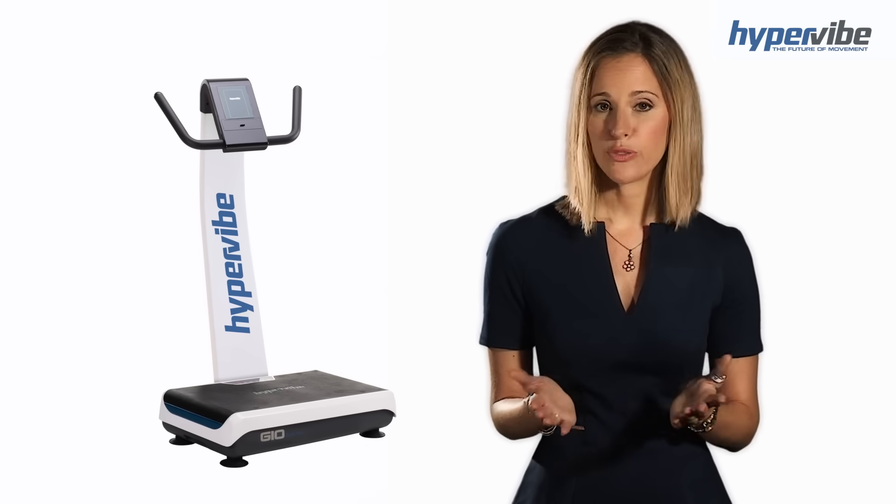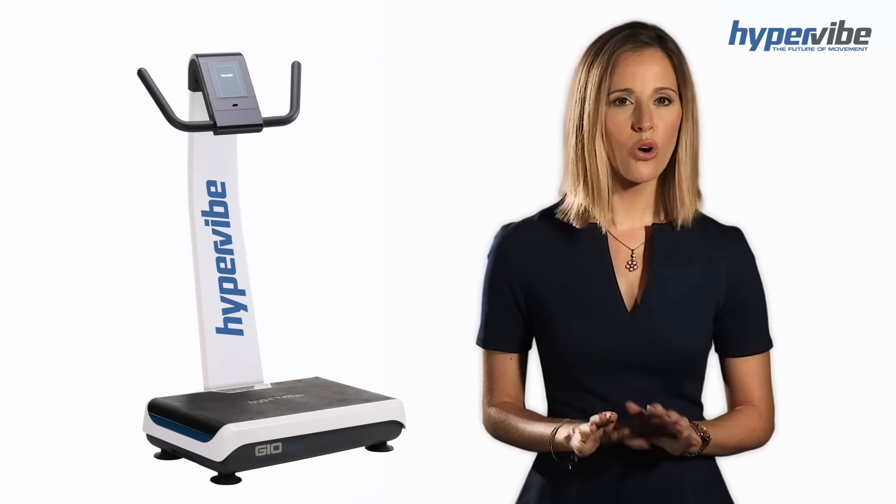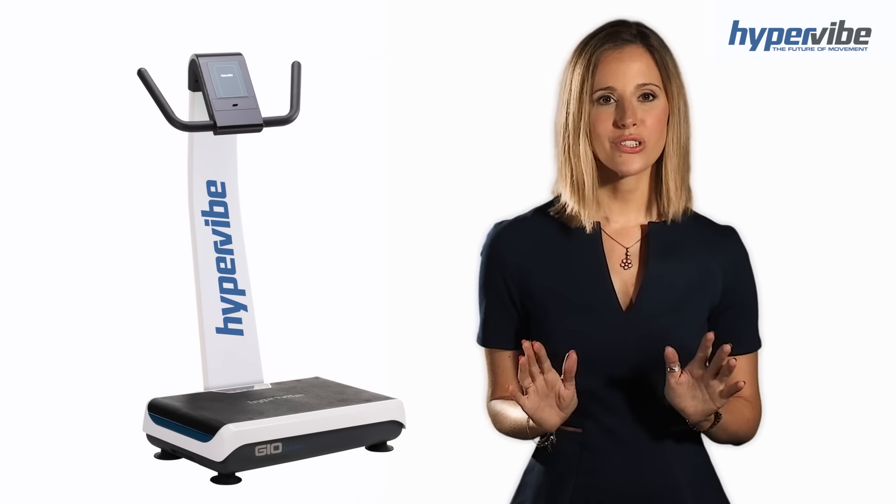Hypervibe machines are designed to provide you with the highest g-force levels available for the money. When you order your Hypervibe, you can rest assured that you're receiving the best whole body vibration machine available to help you achieve all of your desired results.